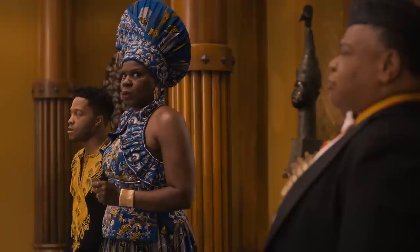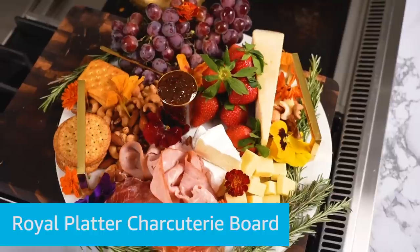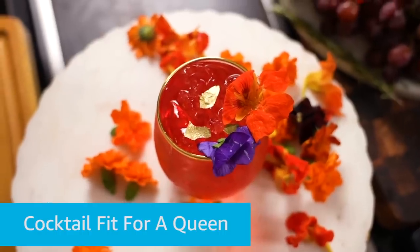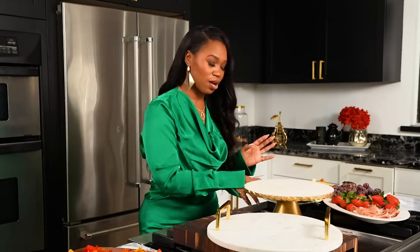Presenting LaVell Johnson of Queens and his moms. So today, we're gonna be making a Royal Platter charcuterie board and a cocktail that is fit for a queen, darling. Let's make the board, y'all. This is so easy. Charcuterie boards are easy, honey. You just take everything you got or everything you want and put it on a platter, and you serve it. But you wanna make it look cute.